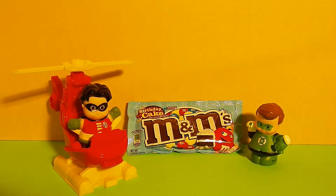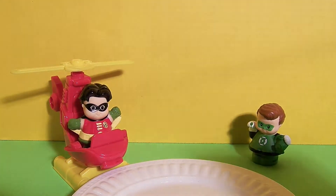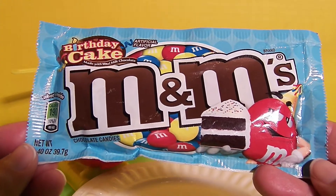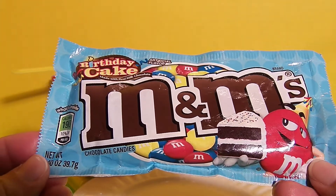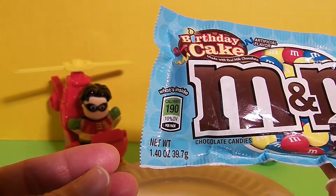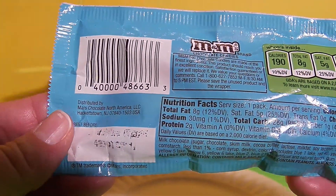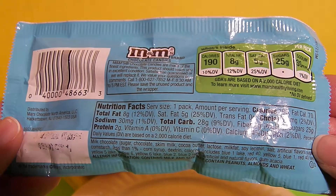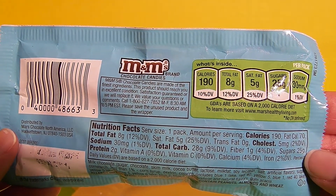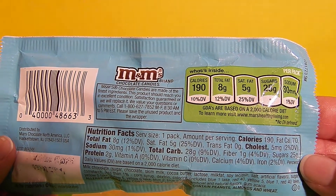Let's grab our plate and take a closer look at the package of M&M's. It says Birthday Cake M&M's, and we see the red M&M on the cover with a slice of chocolate birthday cake. It says 190 calories, and on the back we see the nutrition facts, how much fat is in them, 25 grams of sugar, and 30 milligrams of sodium.